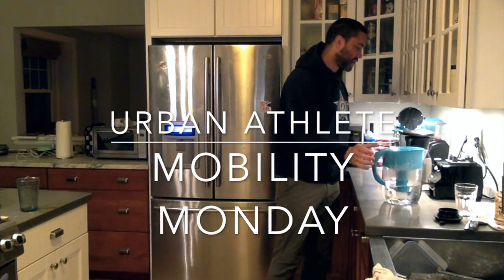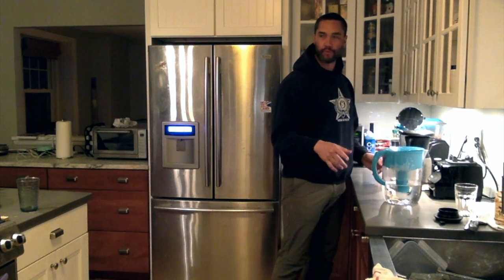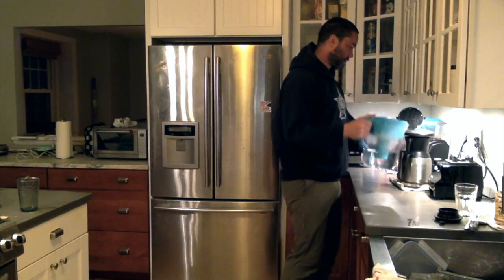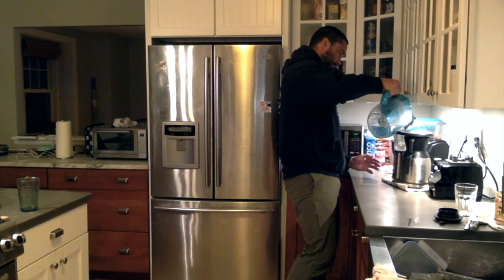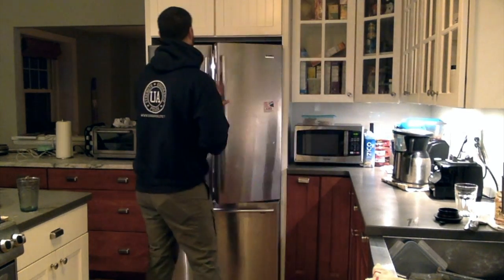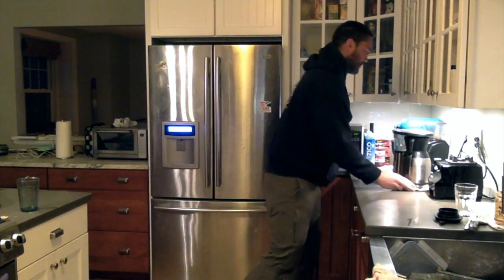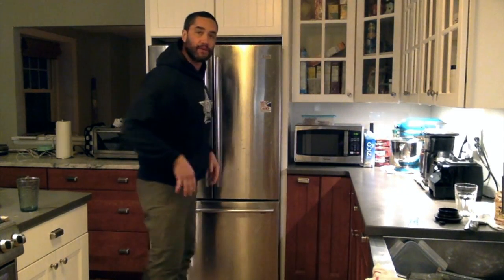Good morning group — mobility Monday but on a Tuesday! Here's my usual morning routine. I make coffee, so I'm just filling it up right now. A lot of people make coffee — here's my coffee routine. Just started the coffee maker, so what I usually do is...